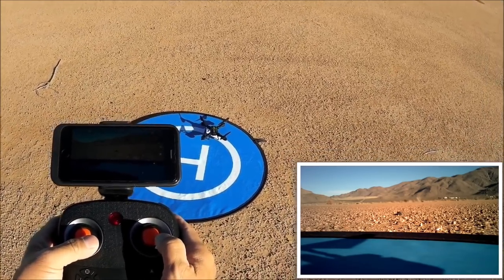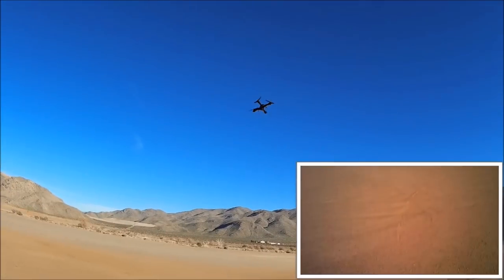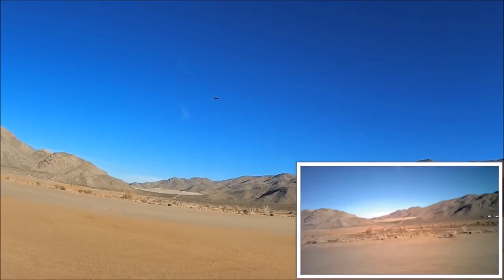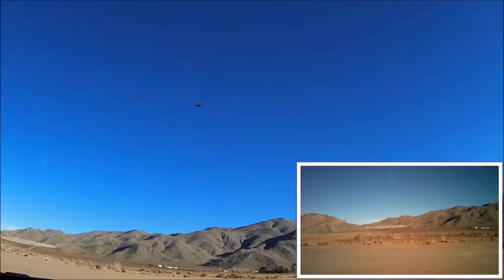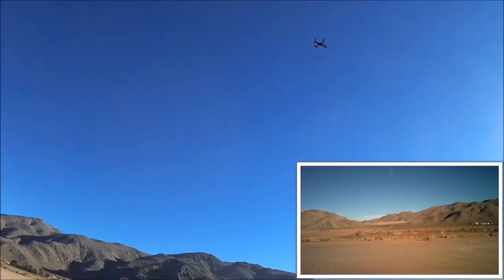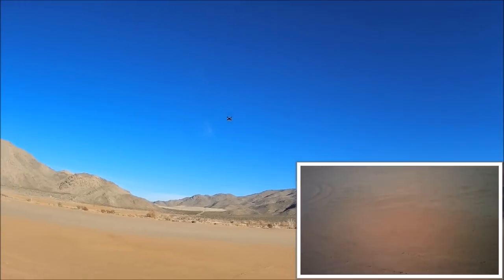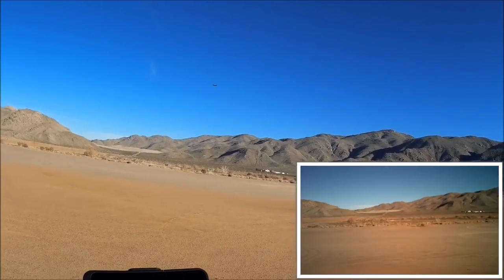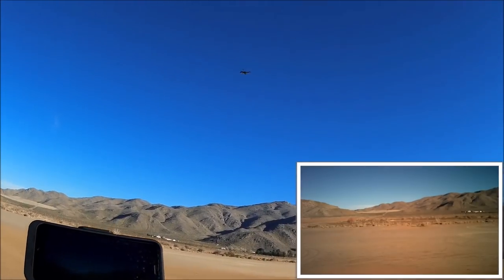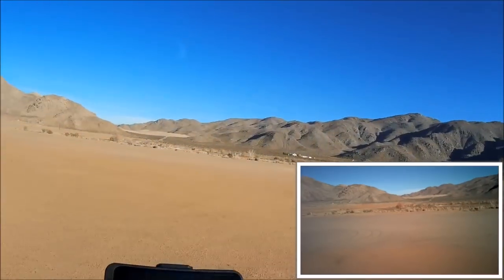Landing on the pad. Holding the throttle stick all the way down does not turn off the motors - you have to long-press the emergency stop button to kill the motors. Now recalibrating the gyros: both sticks to the bottom and to the right. Taking off again - now let's hit one-key return and it should go back on the correct southbound heading. It keeps going once in one-key return mode, so you have to press the button again to exit. Moving the pitch and roll stick on the right stick also exits one-key return.